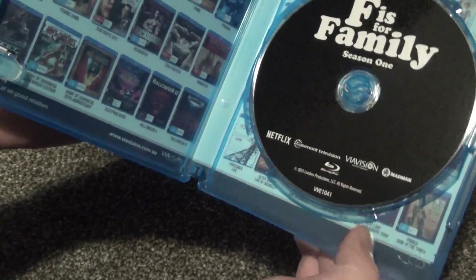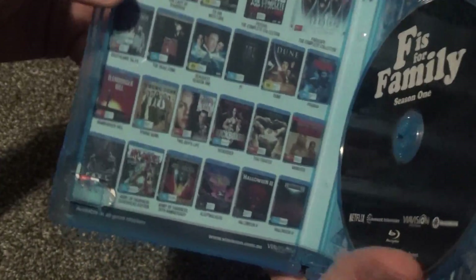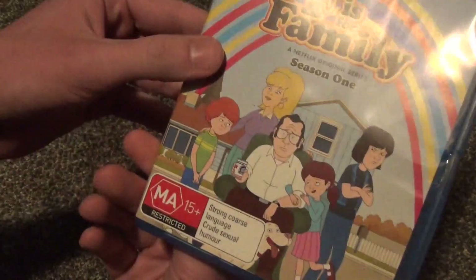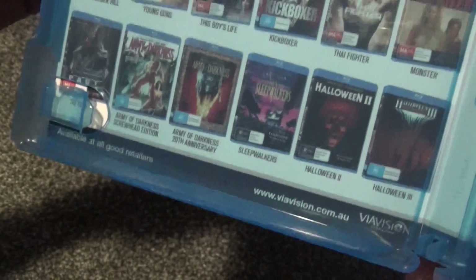Maybe just some third-party sellers are selling it on Amazon — I guess I really don't know. I'm going to have to look into that a little bit more just out of curiosity. But I already have this one. It's very interesting that this appears to be an Australian release that I purchased off Amazon. And I guess that kind of explains why the cover is a little bit thicker.